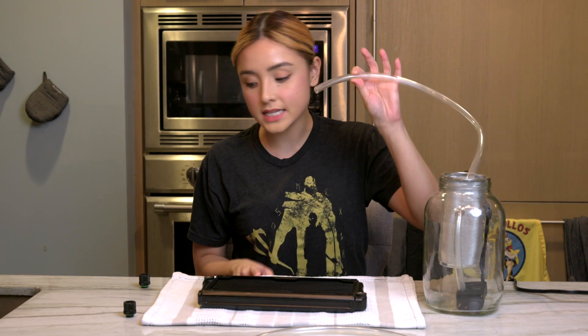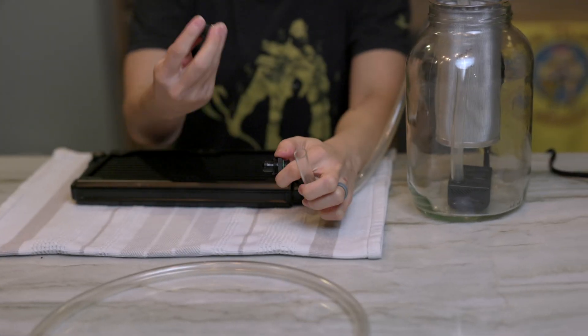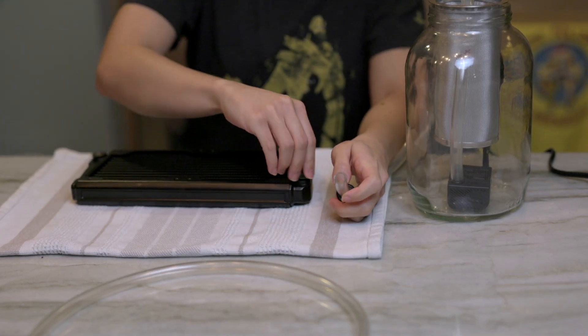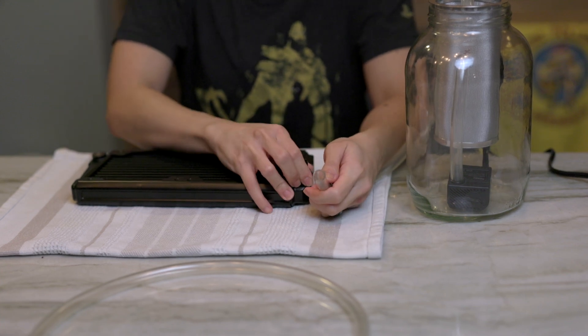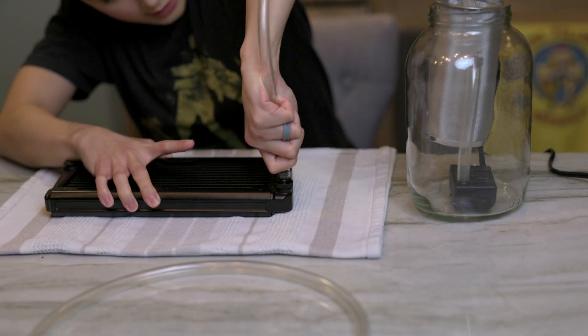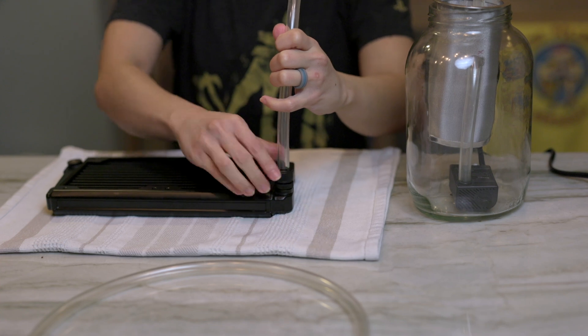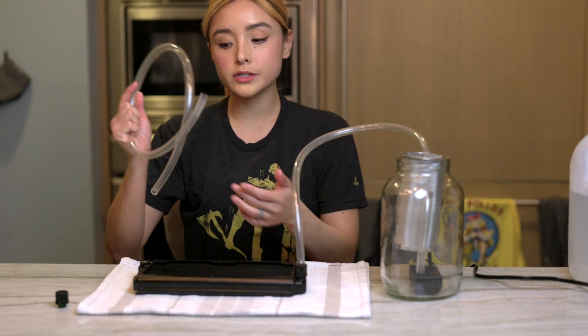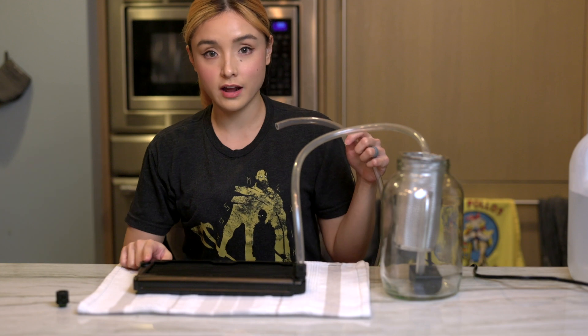Now that we have one end of the tube in our pump and the other end is outside of the jar, we're gonna get this end, grab one of our fittings, and attach it to the radiator like so. Then insert this end into our radiator. Next we're gonna be attaching the soft tube — make sure it's nice and tight — and then seal it in. Next, grab the other tube and attach it on the other end of the radiator.